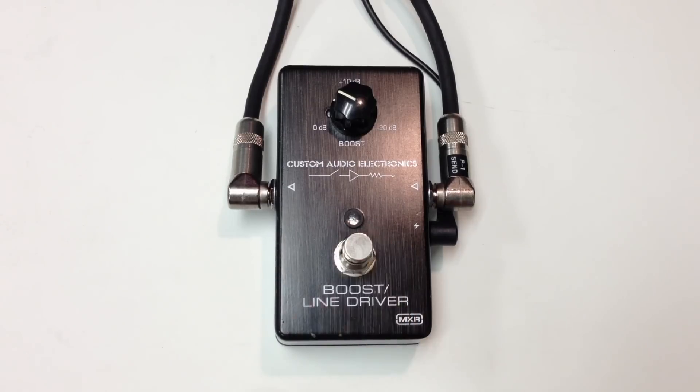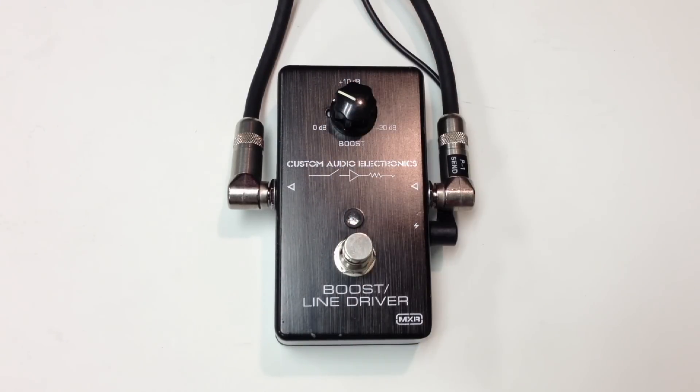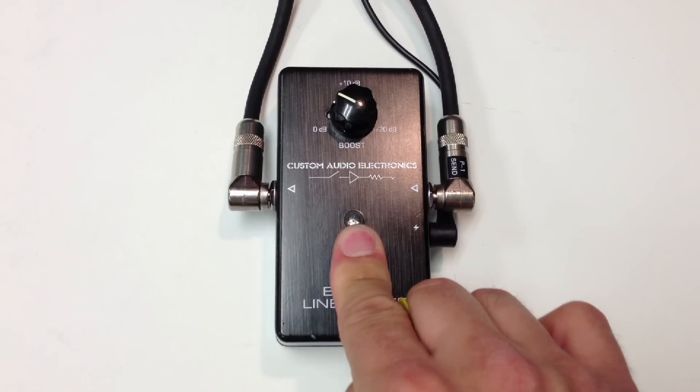So here we have it bypassed. We're going to boost a little about right here. Let's engage it — it's got a nice blue LED.